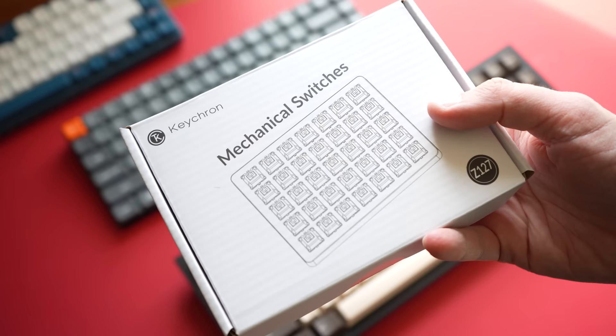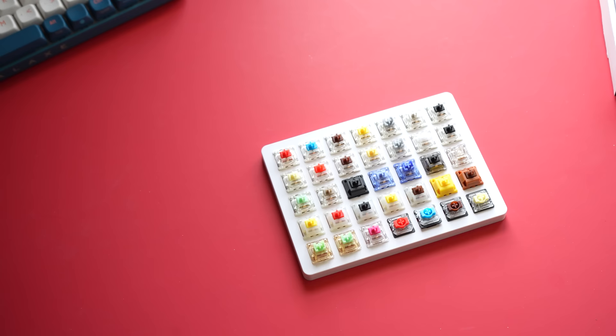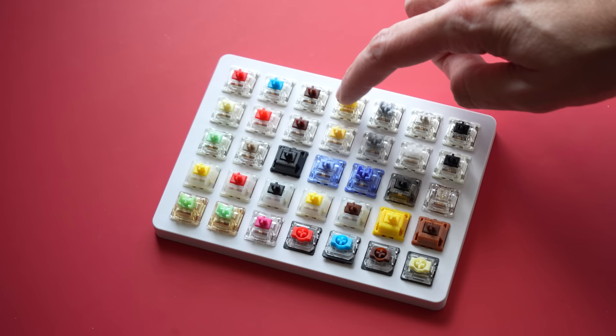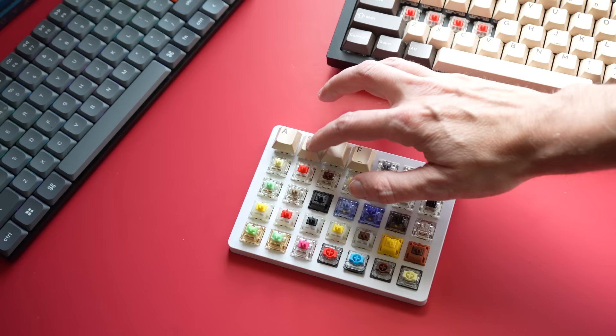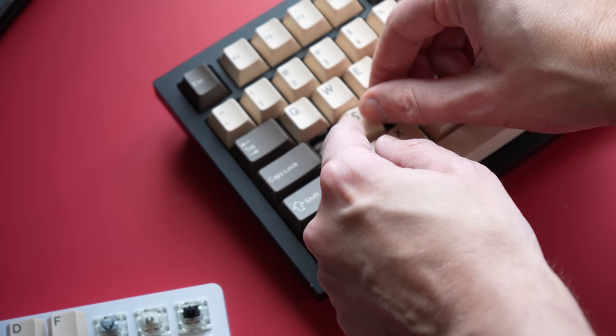One of the best parts of mechanical keyboards is how customizable they are — you can get different keycaps and swap out the switches. Keychron, a manufacturer I'll talk about in a bit, sent me a little test kit to play with that has all these different switches. Testing them out, I could definitely feel the difference between the red switches and the yellow switches, which are a little tighter and take a bit more force to push down. Then there's the blue switches, which have a little audible click so you can actually feel the key pressing into place. I think I like the ones with just a little bit more resistance when you're going down. A kit like this is relatively inexpensive and it's a great way to find out which switches you like before investing in an entire set for your keyboard.